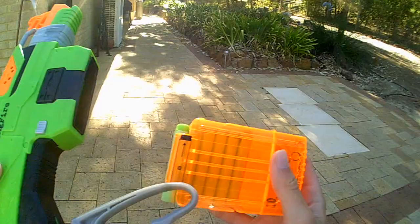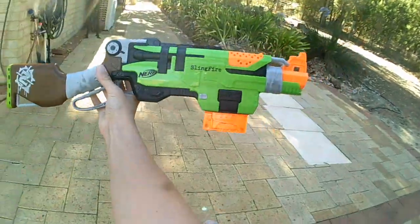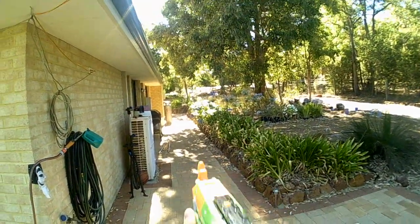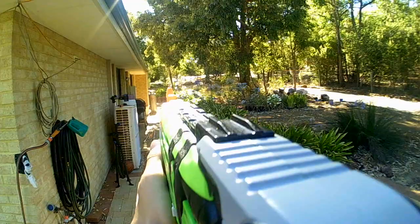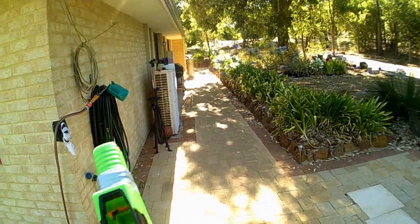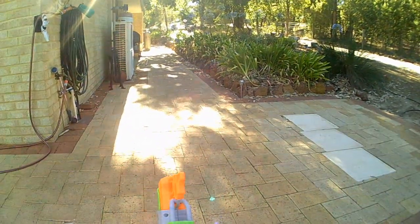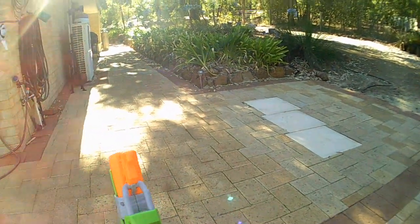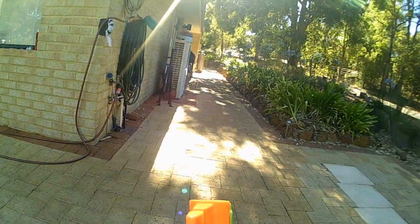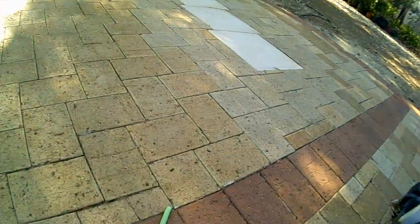So we'll put the six-dart clip in now, which hopefully should work this time. This makes it look a lot better — more compact, much better. We're going to do three normal shots and then three sling-action shots to see how it goes. I think we might have a jam again — oh my god, we do have a jam, and there might actually be two darts stuck in there. Yes, there are two darts stuck in there. You can skip ahead if you want.